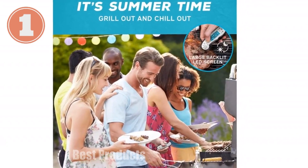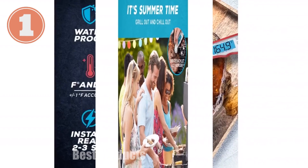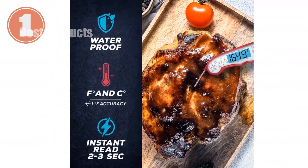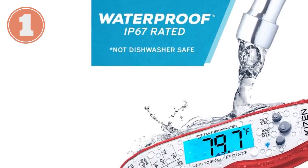Introducing the KIZEN Instant Read Meat Thermometer. Prepare mouth-watering meals with precision and ease. This high-tech thermometer delivers accurate food and liquid temperatures in just 3 seconds, ensuring your dishes are perfectly cooked every time. Its versatility extends from grilling and roasting meat to baking and candy making.